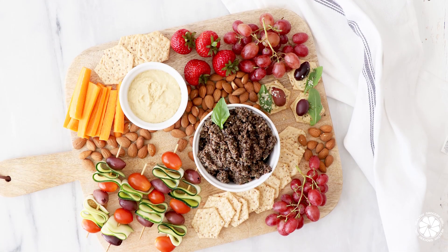Hey everyone! Welcome back to Healthy Grocery Girl. Today I'm sharing with you how to make a plant-based charcuterie board with three tasty, healthy snacks.